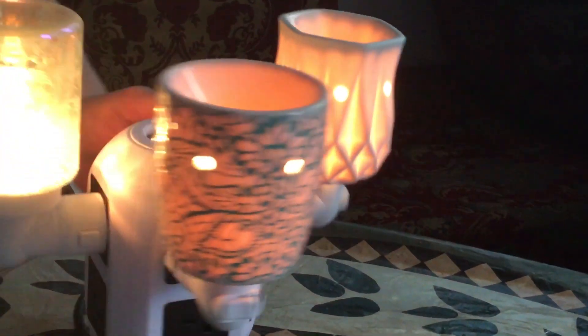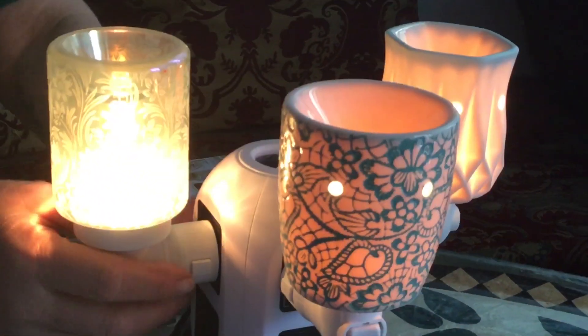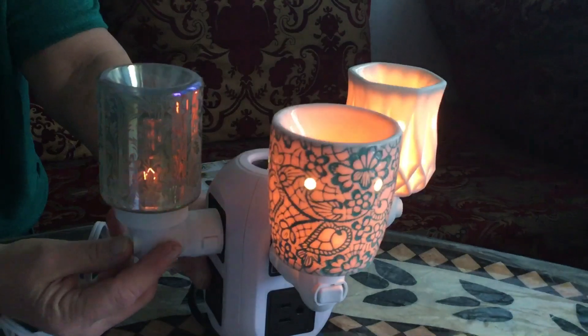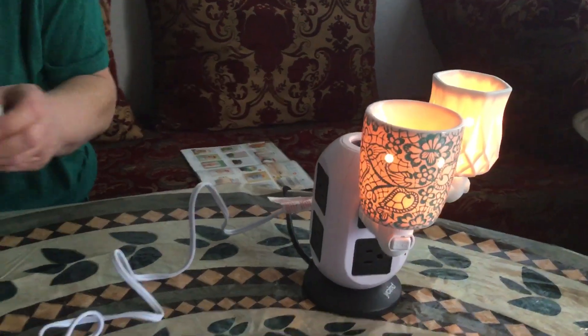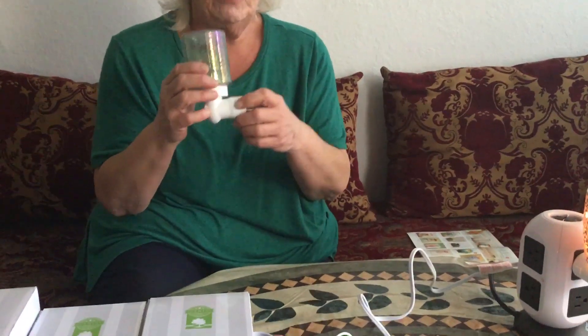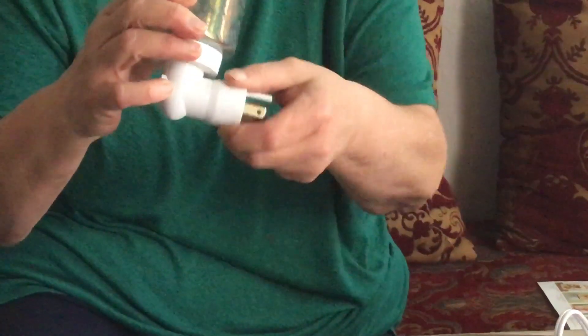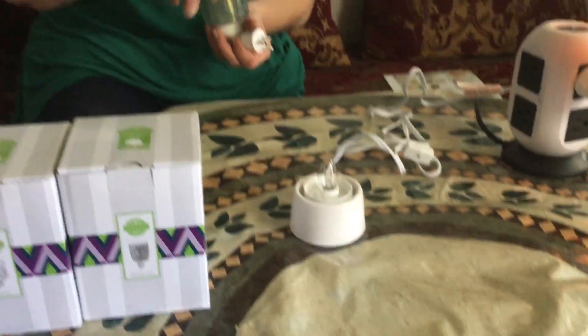I wanted to show you one other thing I haven't talked about much. If you have plugs that are sideways, all of our mini warmers have these little buttons on them that allow you to turn the plug so it will go whichever way you need it.